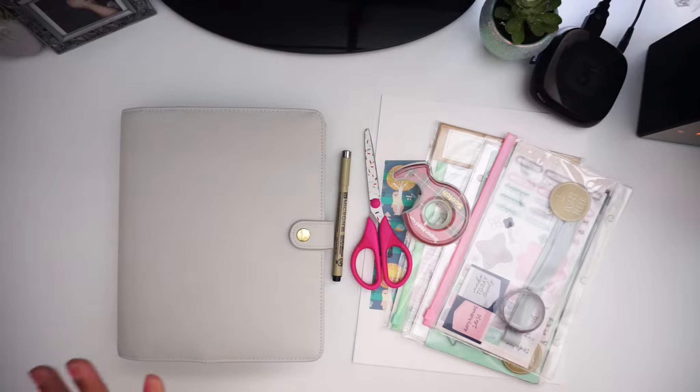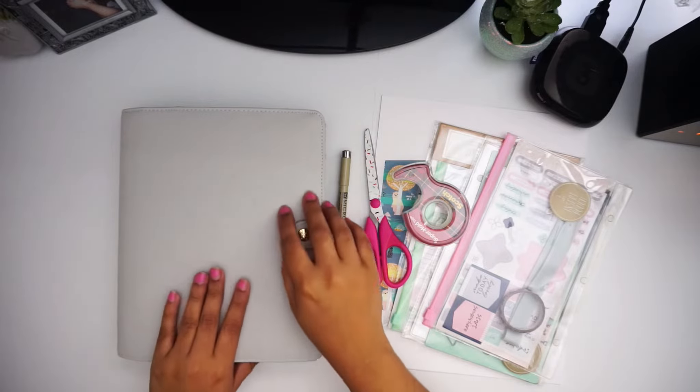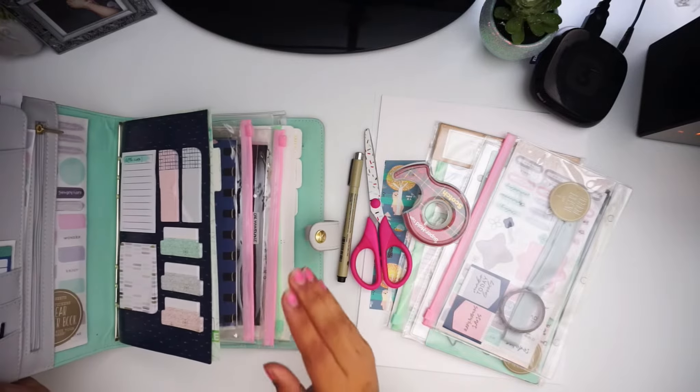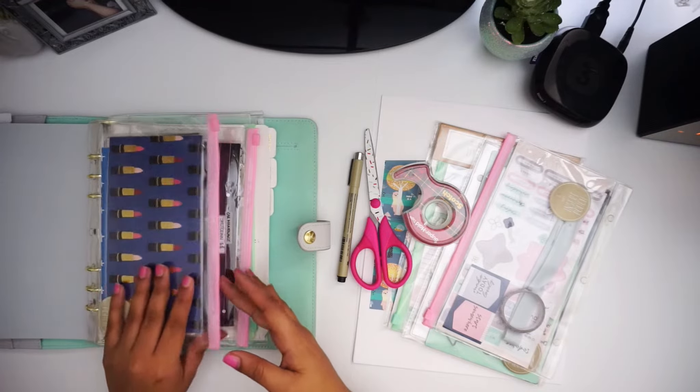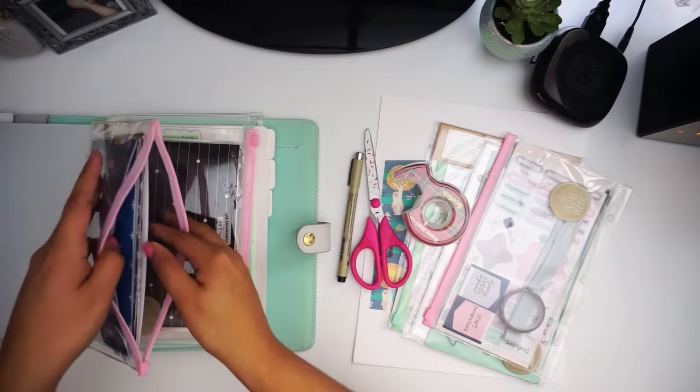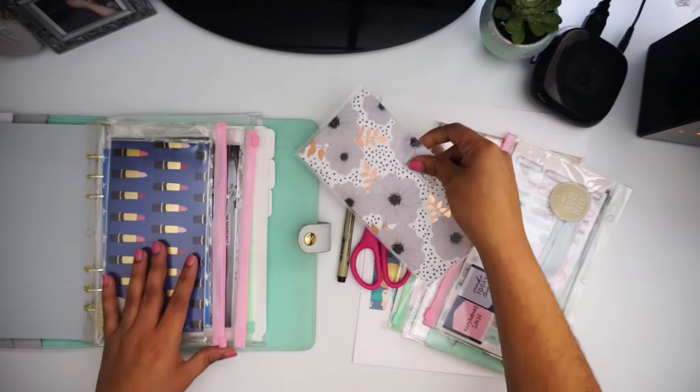Basically this is what you're gonna need. You're gonna need your planner because this is where you kept your sinking funds or your budget. So I'm gonna go ahead and take out my Disney cash envelope because that's the one where I sink fund that.